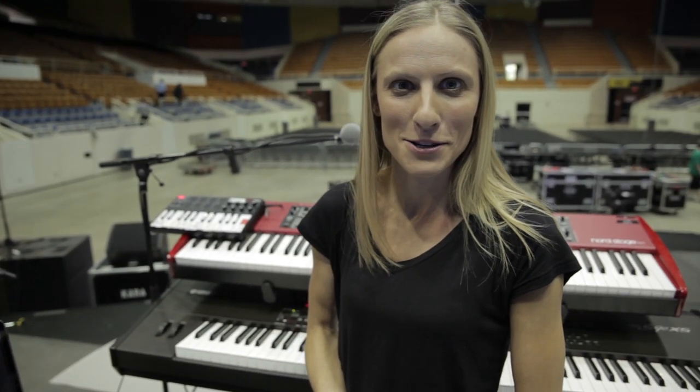Hey everyone, this is Autumn with the Hillsong worship team. I just thought I'd run you through my key setup for what we're doing on the No Other Name tour this year.